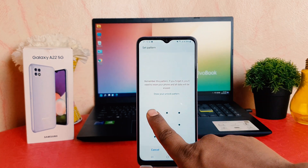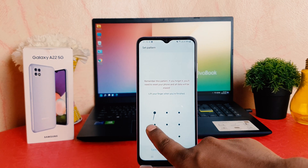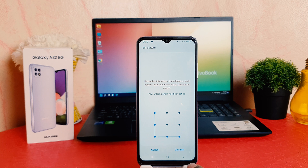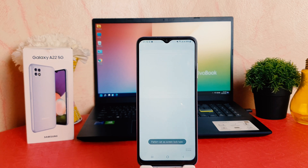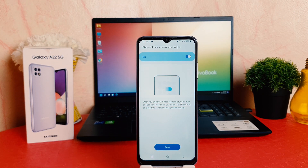So let me choose the pattern, which is my favorite one. I'm going to draw the pattern and click Continue, then do the same pattern again and click Confirm. Now the device will give you the option to set the face lock. You can see it's registered successfully, which is really quite interesting — within a second.